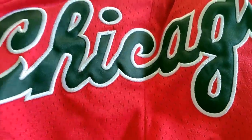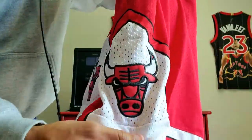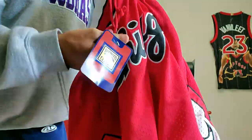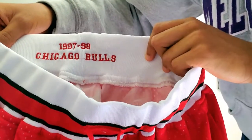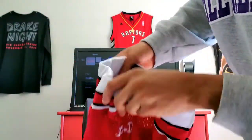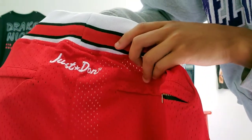Not cloudy at all. We got the Bulls logo on the side, another Bulls logo on the other side. Look at the trim — red and white. Inside we got a Just Don tag, and it says 1997-98 Chicago Bulls. There's another Just Don logo, and in the back we got a zipper pocket and another Just Don logo.